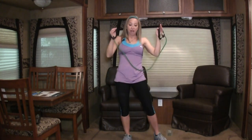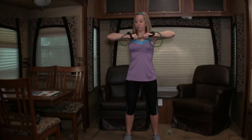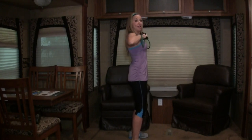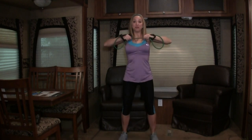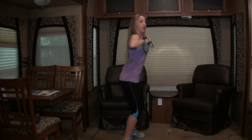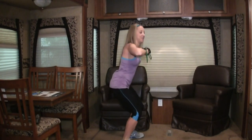Stay standing for this next exercise. Choke up on the band so you're only holding about two inches of it, then put it against your chest with elbows out to the side. Your arms are just pulling the elbows back — this is called scapular adduction. Now we're going to add a little calf raise: every time we pull our elbows back, we go up on our tippy toes. Then add a mini squat — so down and up. These are tricky but they work your whole body. Four more, three. Squeeze those shoulder blades together. Here's your last one.